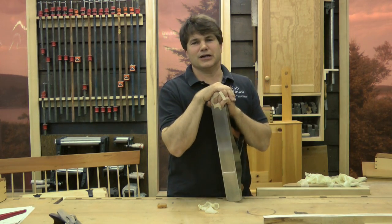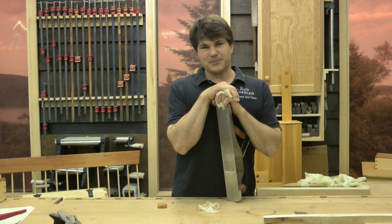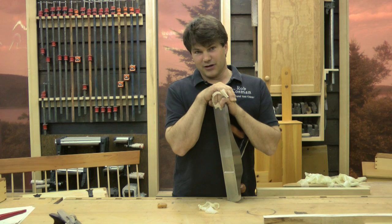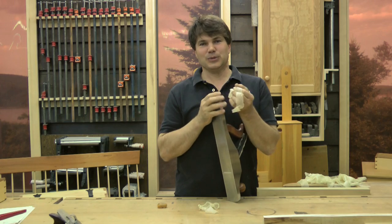Hi, I'm Rob Cosman. Welcome to my online Hand Tool Workshop. I've been working wood since I was a small boy. My dad was a shop teacher turned carpenter contractor. My grandfather was a carpenter and my great grandfather was a carpenter, so I really didn't have a choice. It's been in the blood.